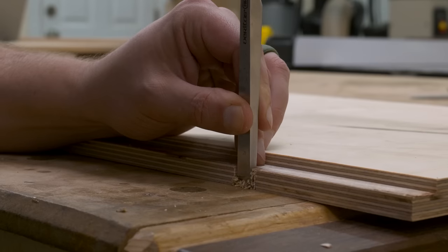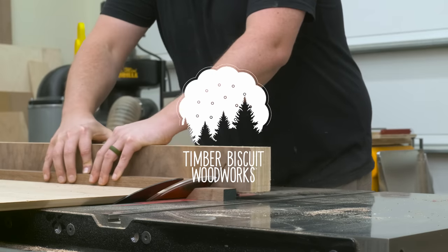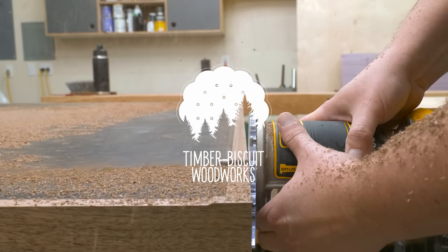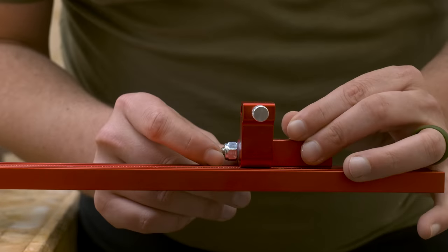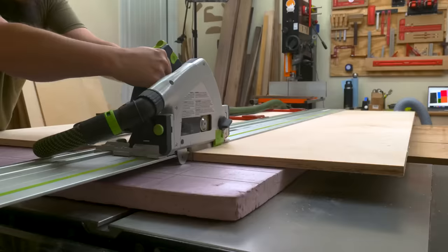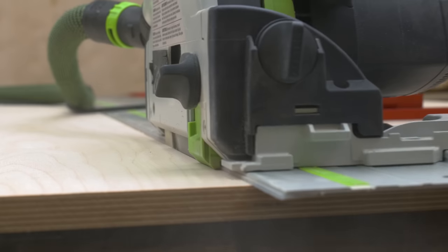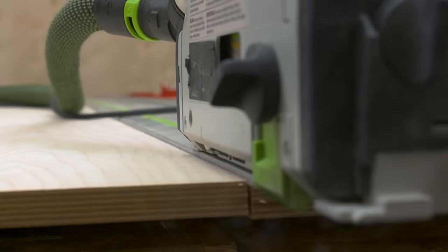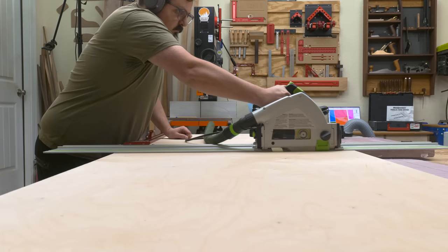My old bench slash outfeed assembly table was in major need of an upgrade, so today I want to build an all-in-one solution that'll both stand the test of time and look good doing so on TimberBiscuit. If you've seen my channel before, you may know that my old bench has become my outfeed slash assembly table since I built my split top Rubo a few months ago. Today the goal is to build a better assembly table that will fit better in my current workshop setup and give me plenty of space for the future.